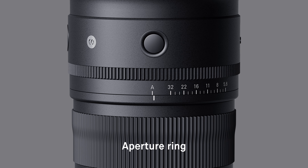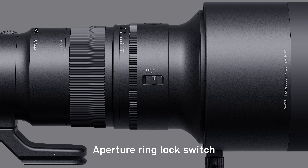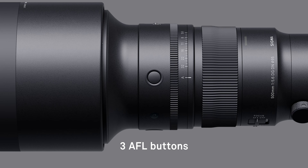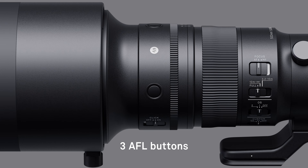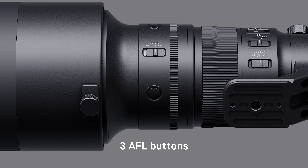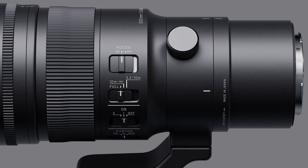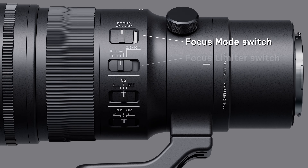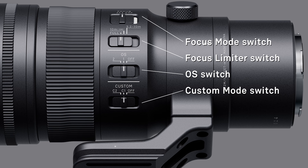The lens is equipped with an aperture ring, an aperture ring click switch, and an aperture ring lock switch. The three AFL buttons, which can be assigned to a range of functions via the menu on selected cameras, are easy to operate regardless of how the camera is oriented. The lens is also equipped with a focus mode switch, a focus limiter switch, an OS switch, and a custom mode switch.